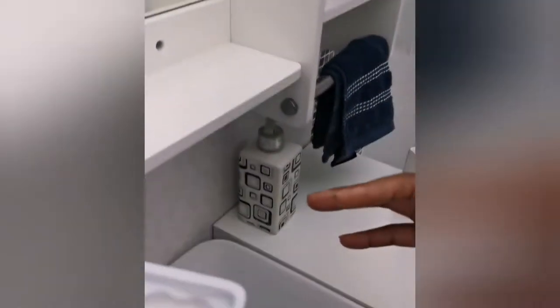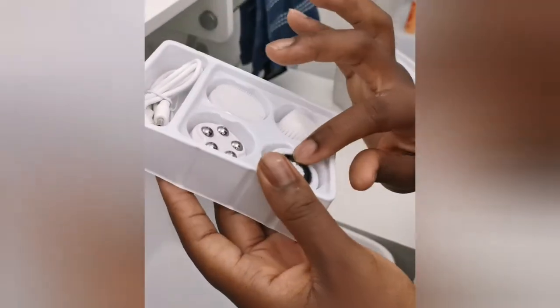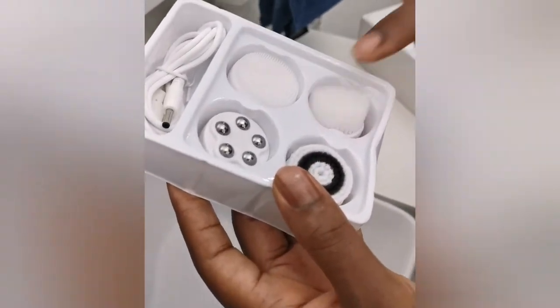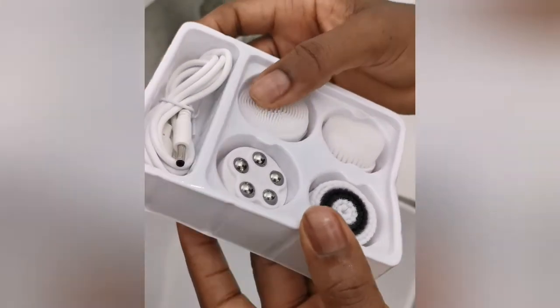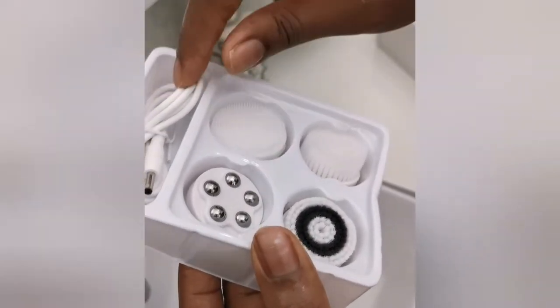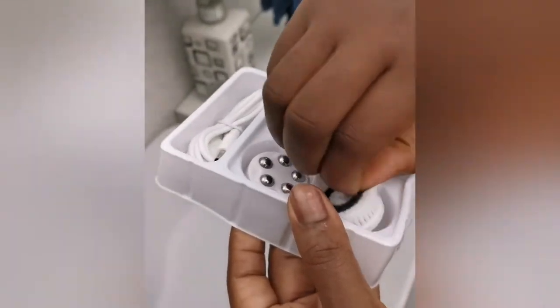It comes with four different heads: this is the exfoliating brush, which is a little bit harder but not too rough; the daily use regular brush; the silicone brush for those who have sensitive skin; and of course the massaging head and the charger.